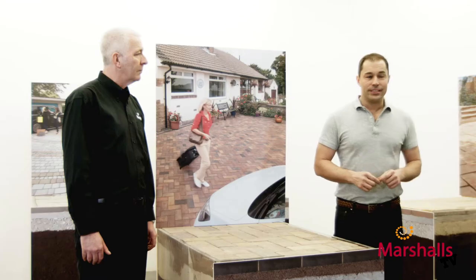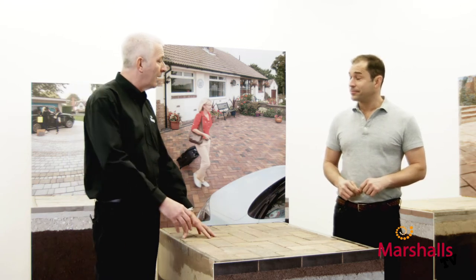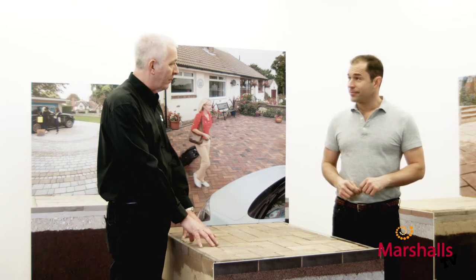Hello and welcome to Marshalls TV, where in this series of videos we're going to be taking a look at exactly what's going on underneath your driveway or patio project. Don't forget, if you have any questions that pop into your head while you're watching, you can always type them into the comments box below. So Trev, good to see you once again — what are we talking about today? Today we're talking about a flexible driveway installation.